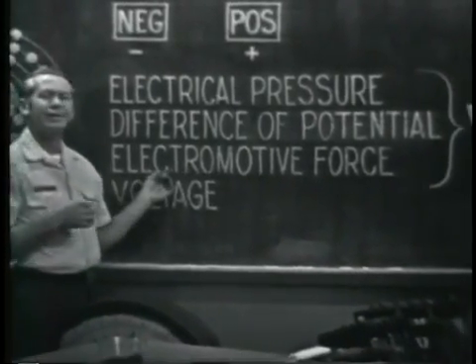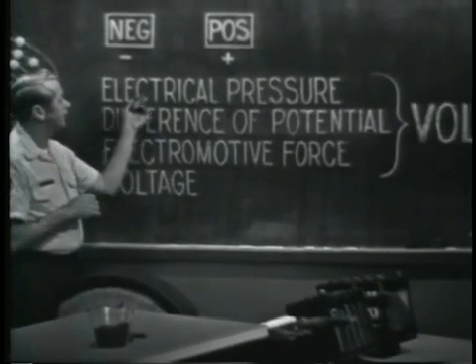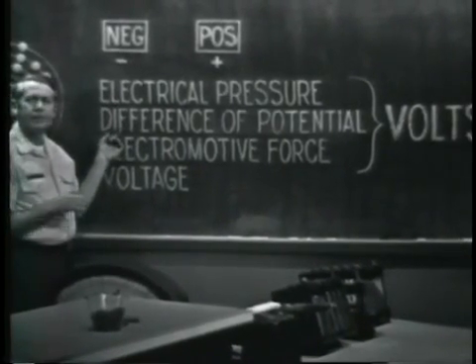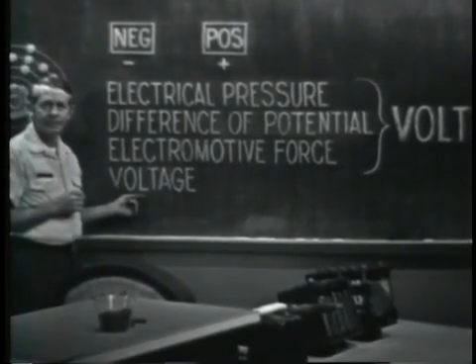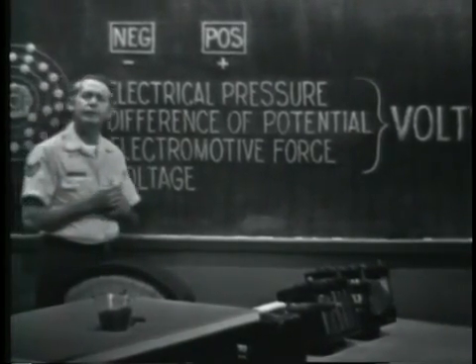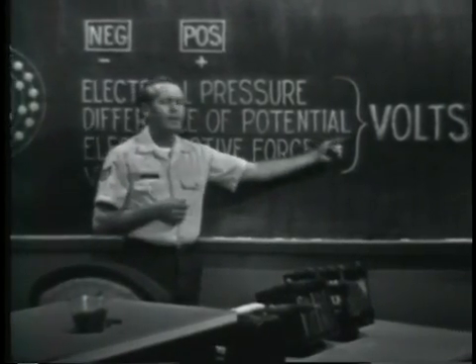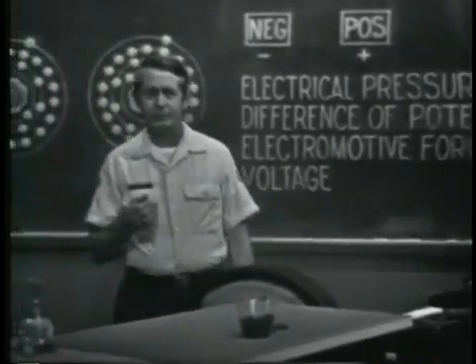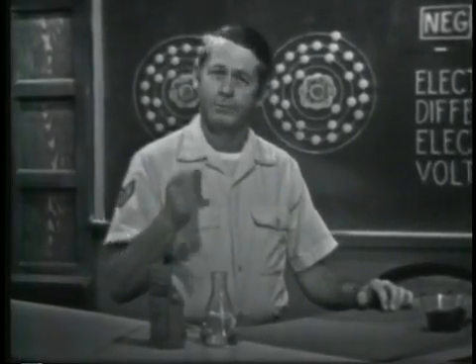It's electromotive because it motivates electrons to move. Other terms used to identify the force are electrical pressure and difference of potential. But you'll probably see this one used most often: voltage. Regardless of the term used, the unit of measure is identified as volts. We're going to see some of the common ways of producing an EMF, or voltage.